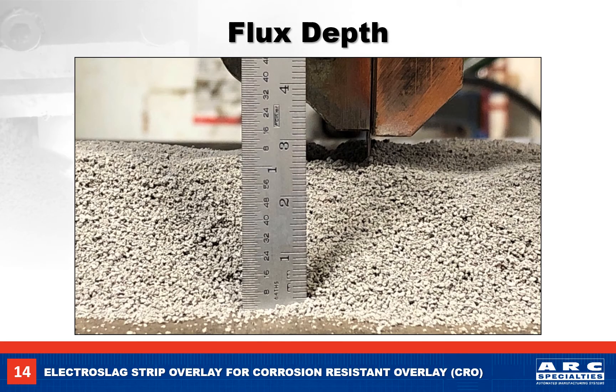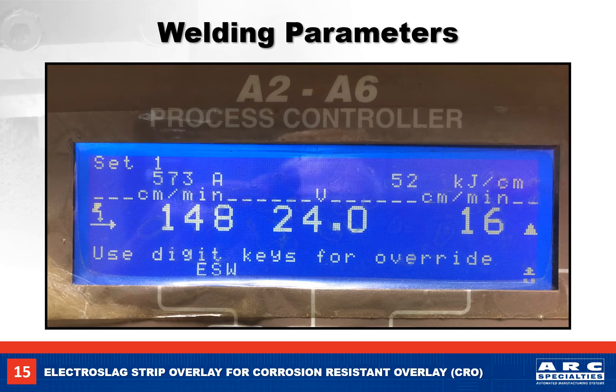The flux depth is 30mm, so it should be the same height as the contact jaw. When making short welds on a test plate, I don't use the flux hopper and flux funnel — I just pour the flux directly on the plate, as you will see in my photos and videos. To start, we enter the welding parameters into the welding control: 148 cm per minute strip speed, 24 volts, at 16 cm per minute travel speed. With these parameters, we should have about 570 to 580 amps.